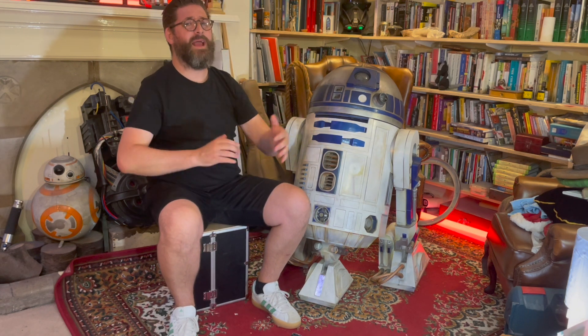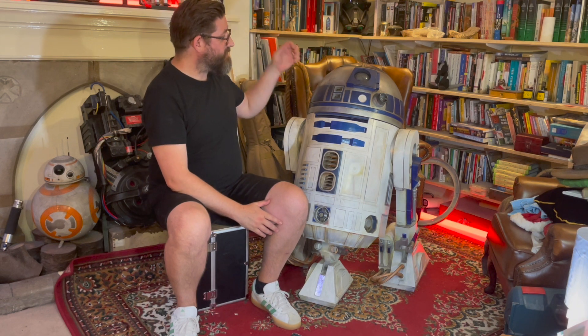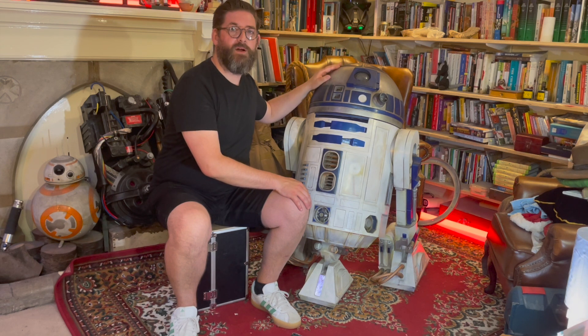So all along I've been thinking, at some point I would love to update my dome. I'd like to get an aluminium dome, but aluminium domes are expensive, they're not necessarily easy to get hold of - sometimes there's import tax and that kind of thing. So I thought that was going to be way down the line, but friends, it is time to update R2's dome.